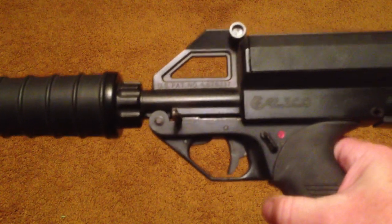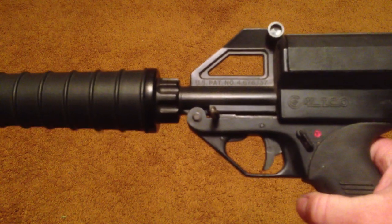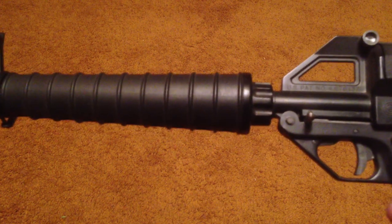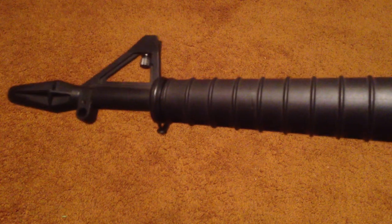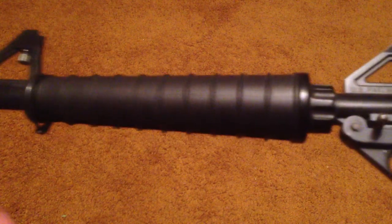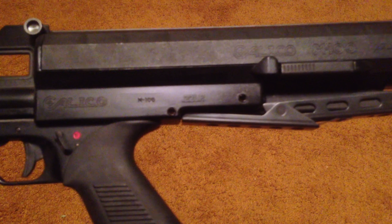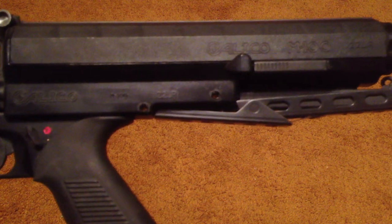This gun has a lot of features that put it on every gun ban list that's ever come down the pike. When we had that list that Dianne Feinstein created of 100 or so weapons that they wanted to make illegal for civilians to own, this was on there. As I recall looking at the list, it was the only .22 on that list.